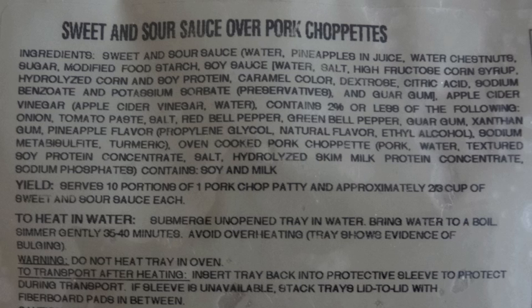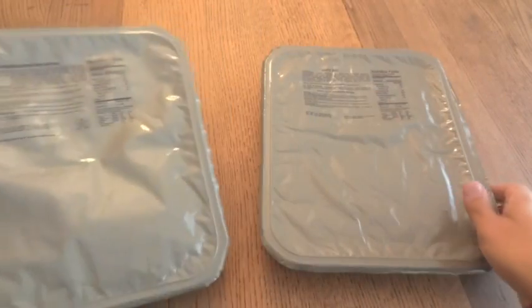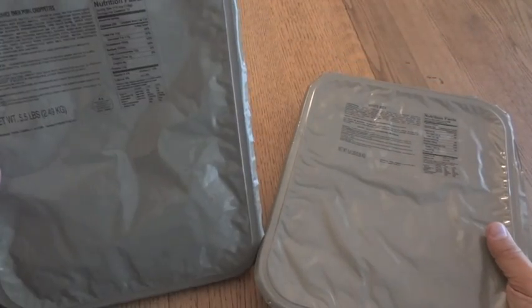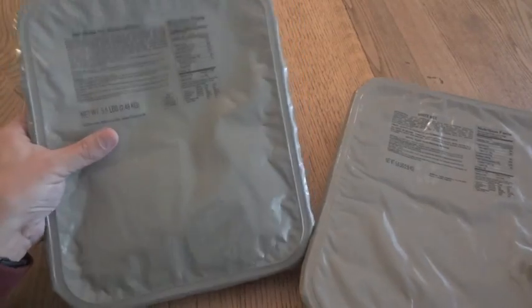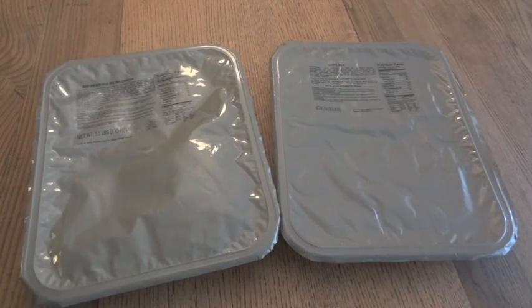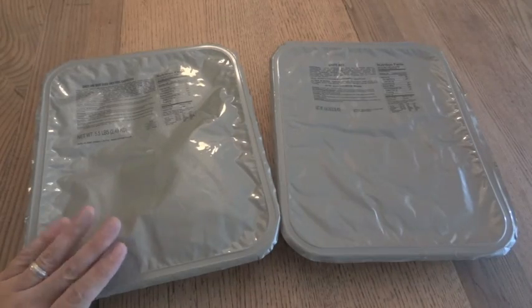What we have here is sweet and sour sauce over pork chopettes. You can take a look at the ingredients and nutrition facts. And to go along with those, we have white rice — there's quite a bit of stuff for simply white rice. The sweet and sour pork chopettes is 5.5 pounds, or 2.49 kilograms, and the white rice is 5.6 pounds, or 2.55 kilograms. Both of these were made by AmeriQual, one of the three contractors that make genuine MREs for the US government.